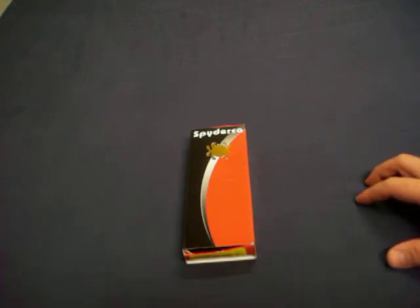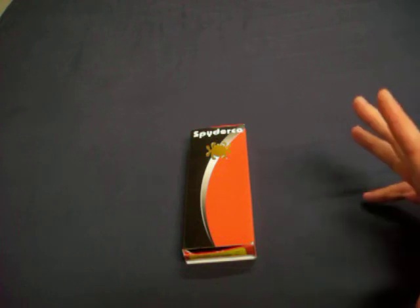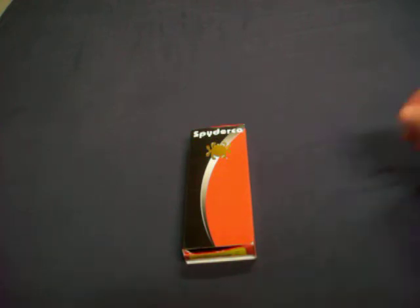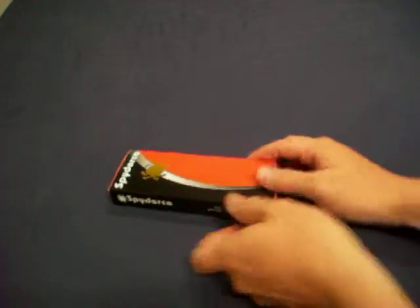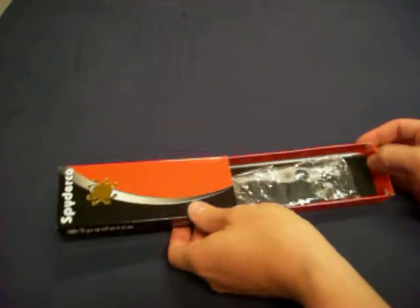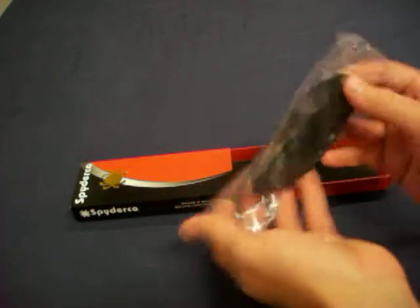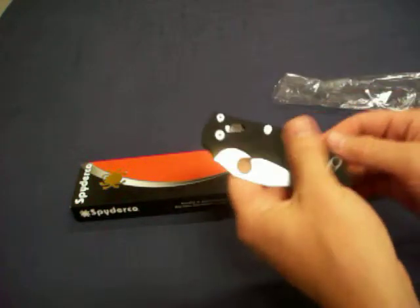Alright, so you can't see the sticker. Thank God. I honestly tore this out of a box — I still haven't opened it. I'm very excited. I'm going to put it on film so you guys get my very first impressions of... Bada-bing! Spyderco Manix 2 G10.